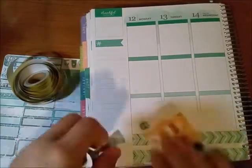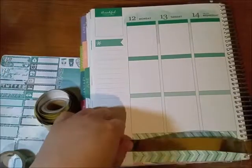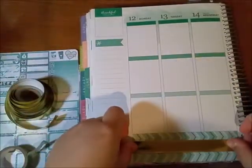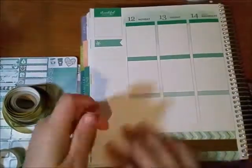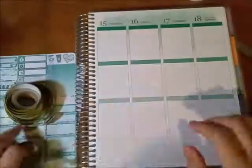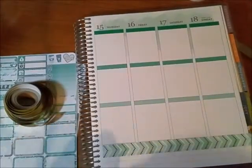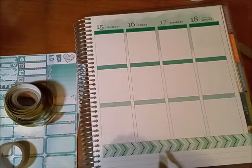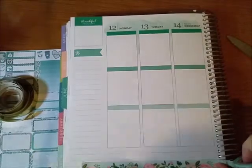Please excuse my throat — I was coughing a bunch of times because it was itchy. As you can see, I'm putting down washi tapes from Recollections for my goals. I ran out of the chevron one, so I took it all off and used this floral one instead.